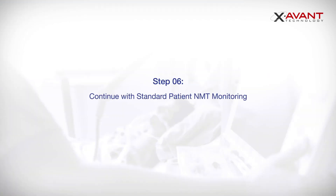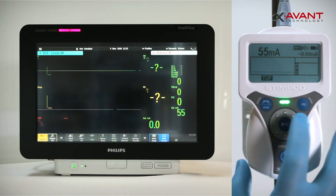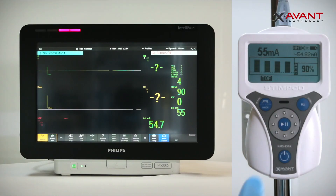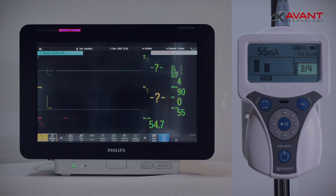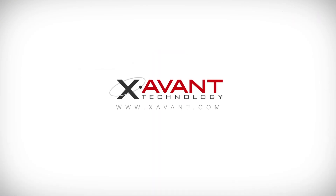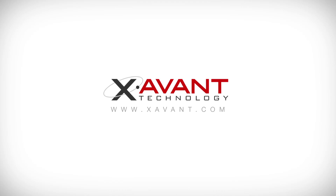You have now successfully connected your Stimpod to a Philips Intelliview patient monitor, and you can continue with standard patient NMT monitoring. Thank you for watching our Quick Start Guide for Smart Data Cable Philips. For further details on our products or NMT monitoring, please visit our website at www.savant.com.